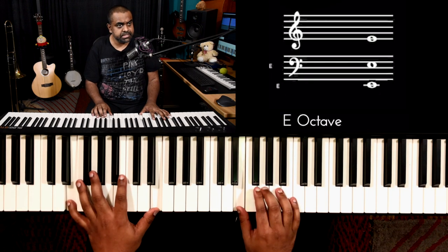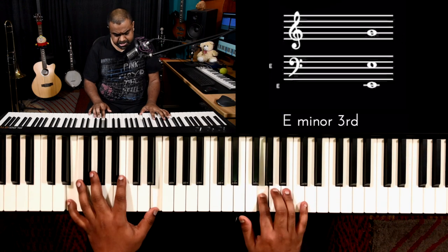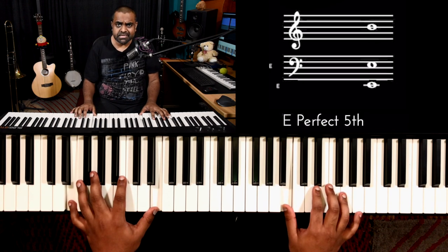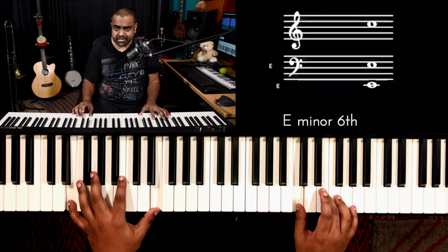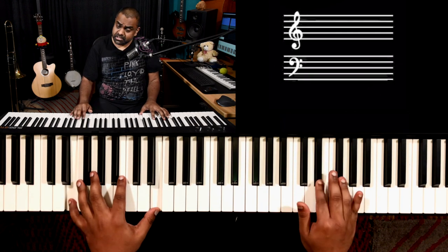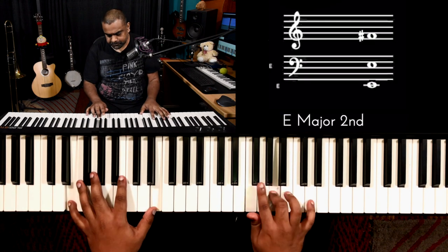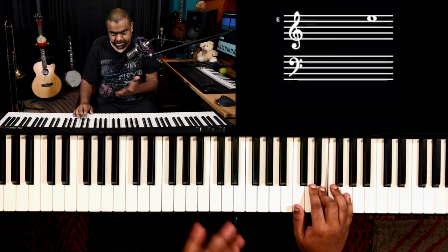To get a third you skip one and play the next one. So E's third is G, F-sharp's third is A, G's third is B, A's third is C, B's third is either D or D-sharp, and D-sharp to F-sharp, then E to G is the octave. Those are your thirds of the minor scale.